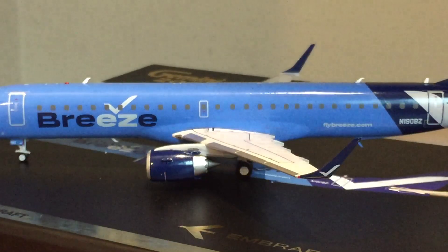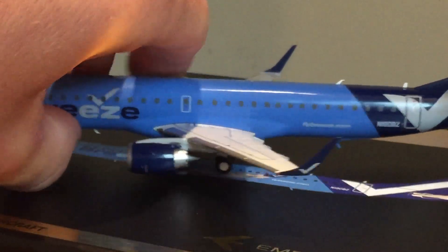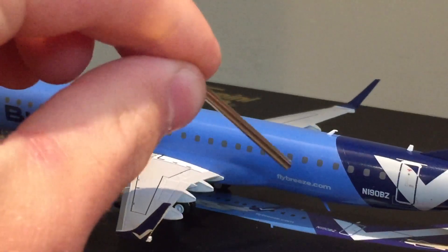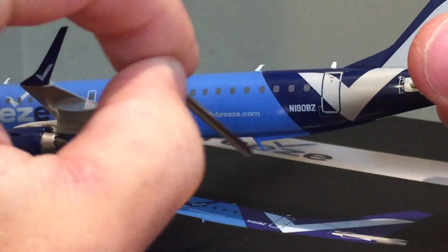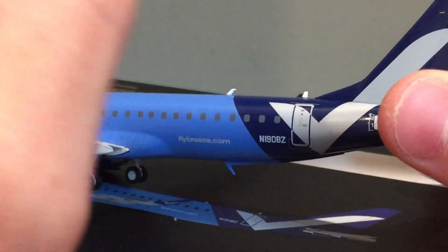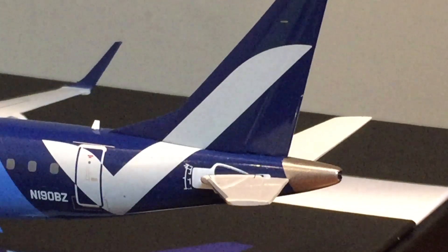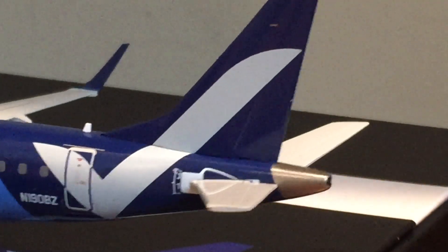I could be wrong — I apologize if I am — but even if it is the case, it's not that far off. It's still very, very close to how it should be for the 190/195. This is the 195, but they're the same thing. Flybreeze.com is printed down there, along with another antenna and another antenna there, and that unique piece on the bottom — whatever that antenna is that continues up the tail. November 190 Bravo Zulu is the registration. L2 door with the check mark just looks so cool. Some awesome details on the horizontal stabilizers and the roots where they're connected. There's your APU exhaust cone.